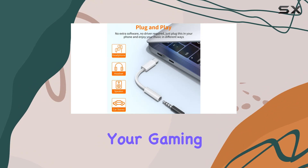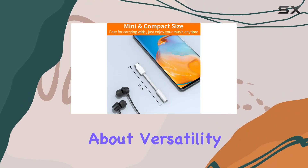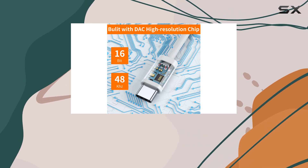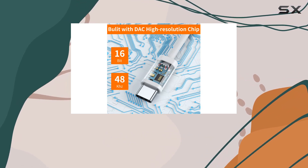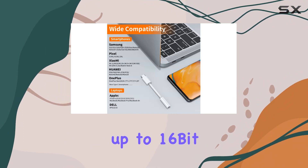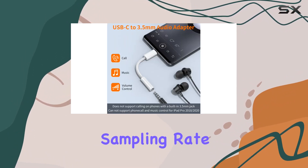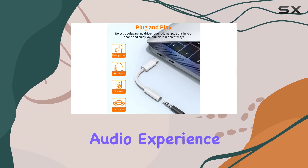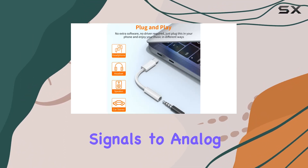What sets this dongle apart is the Hi-Fi DAC chip. The smart DAC chip ensures low power consumption, stable decoding performance, and supports up to 16-bit 48kHz audio sampling rate — delivering an excellent audio experience by converting digital signals to analog seamlessly. It also enhances your gaming experience, making it quite versatile.